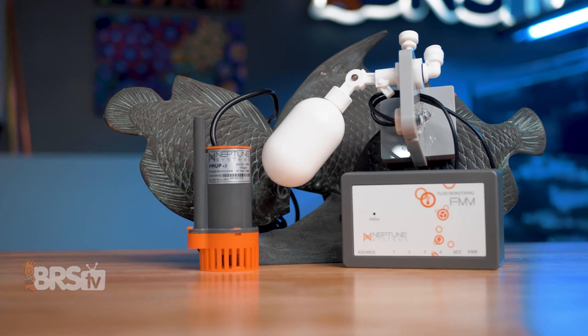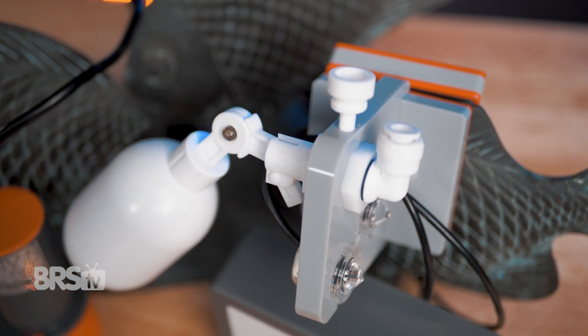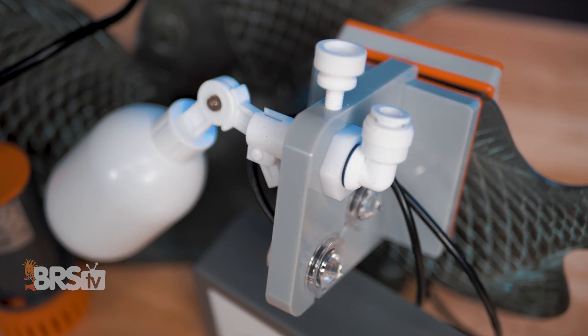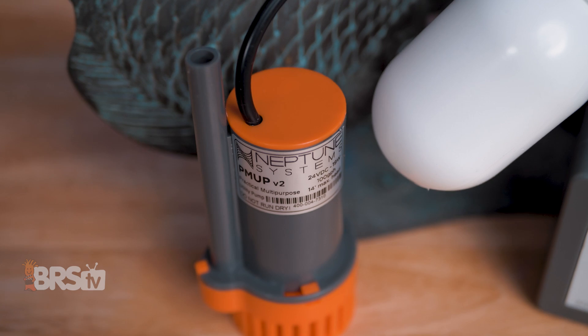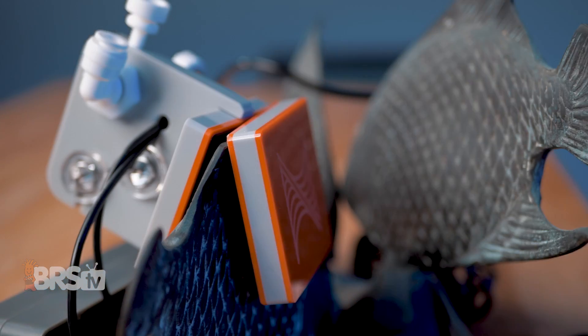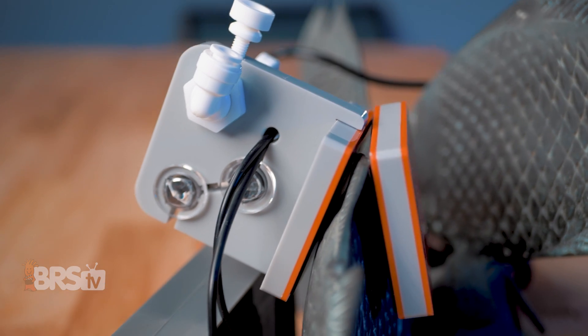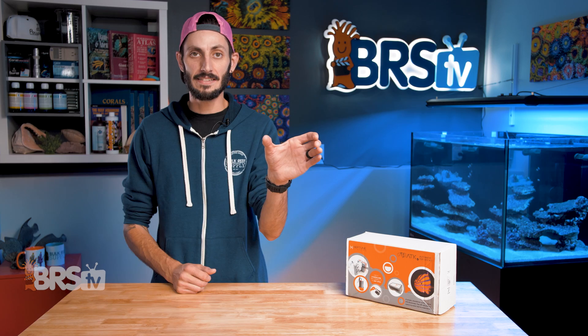The Neptune Systems ATK V2 is arguably the most advanced ATO out there. It has multiple fail safes, requires no programming, can pump water up to 14 feet high, making it a versatile option for reefers with a reservoir that's further from the tank. It can also run standalone without an Apex and is as easy as pie to set up — plug and play. Stick it at the water level you want to maintain and done.